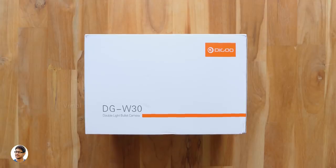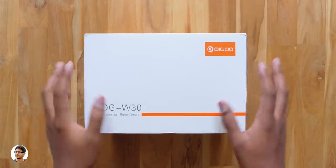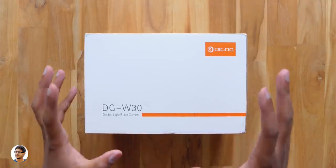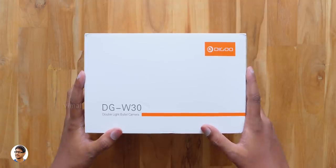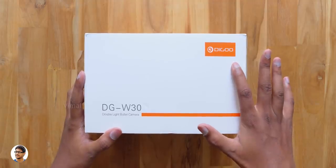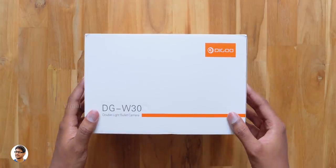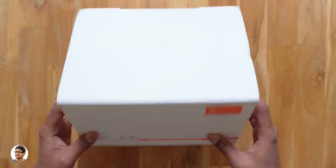Hey, what's up guys, this is Vimal here and welcome back to another video on my channel. Today's video is going to be very interesting because I have something really cool to show you all — it's a smart security camera. You guys might have seen a lot of security cameras till now, but I bet you've never seen something like this before. This is a huge security camera from Degoo — it's like the big daddy of all the other IP cameras, and you'll get to know about that once I unbox and show you the product.